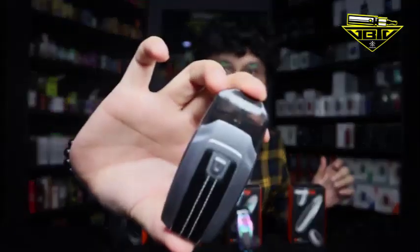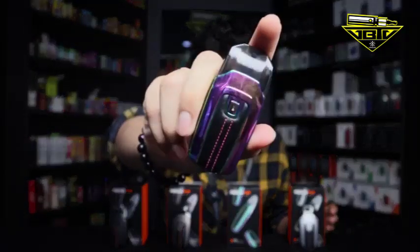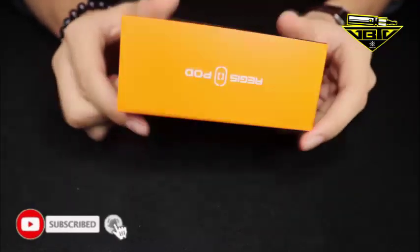Geek Vape produce AG Sport dalam empat warna so far. Kita tak tahu kalau dia ada keluarkan warna lagi. So kita start off with our favorite color. First one is Silver Schaefer — Tamamushi — alright, Gunmetal. Beetle Black. Of course, any port yang keluar mesti ada warna total black. Itu dia empat warna yang Geek Vape sediakan untuk AG Sport.